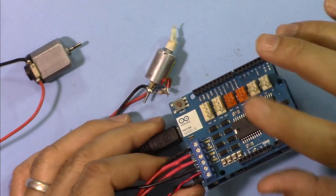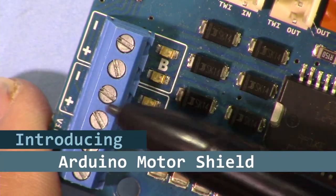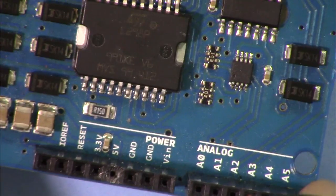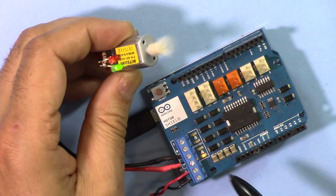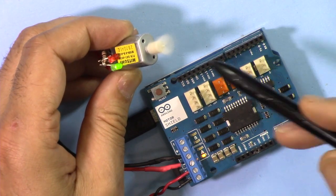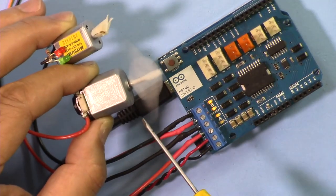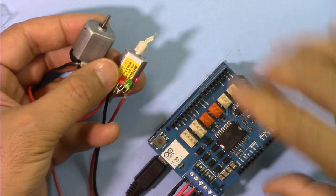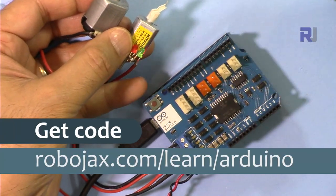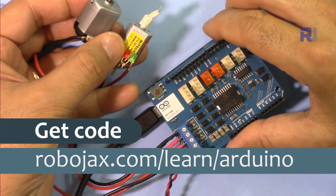Welcome to an Arduino tutorial from Robojax. In this video I'm going to introduce this Arduino motor shield. We'll start by explaining how it works, all the ports and specifications, looking at the datasheet. After that I'll explain the code I've written to control a motor, then demonstrate controlling one motor including speed, direction, brake and start. Then I'll show connecting two motors independently and connecting a large motor with a small motor. You can get the code by clicking the link in the description, which will take you to robojax.com/learn/Arduino.